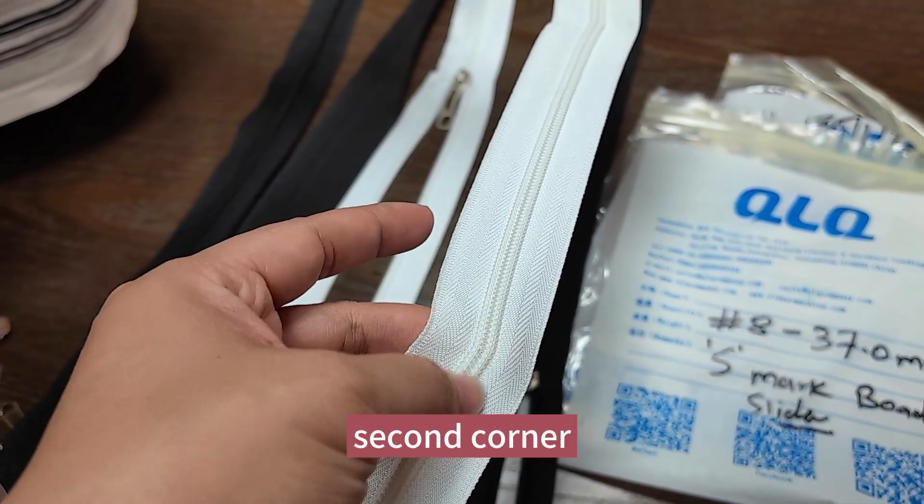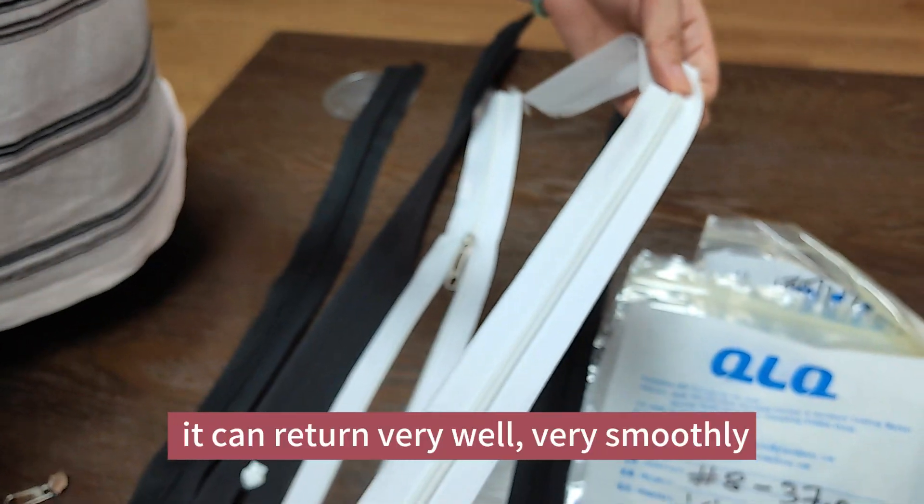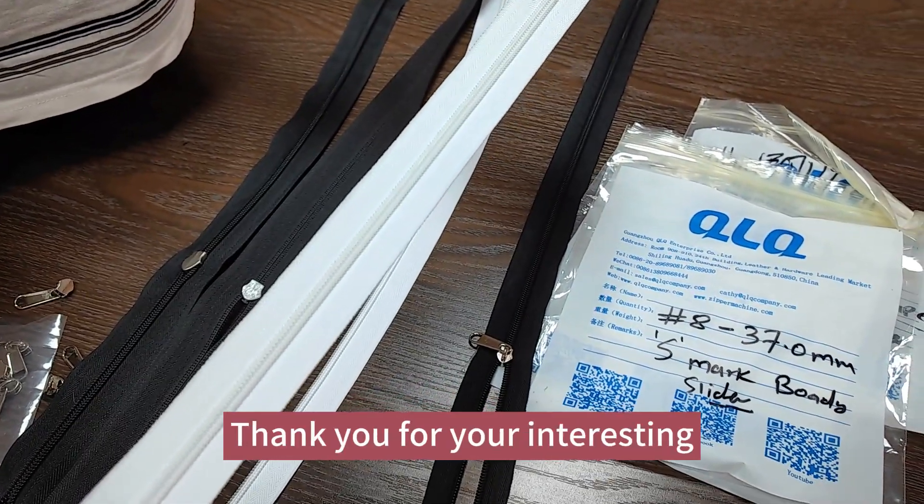And this is the second corner. See, it can retain back very well, very smooth. It means it's a very good zipper. Thank you for your interest.